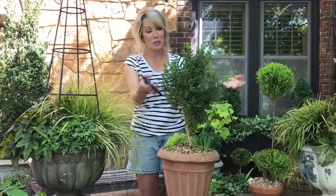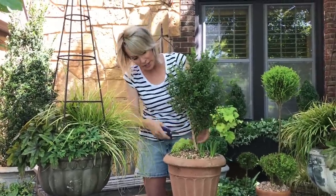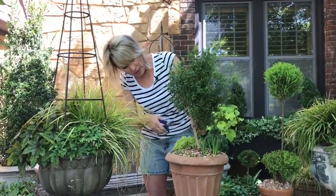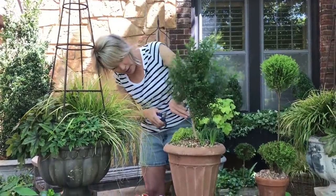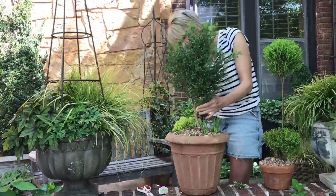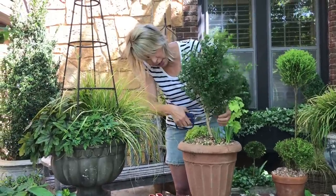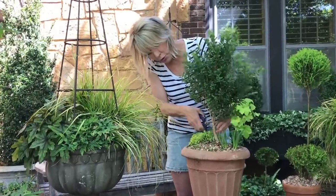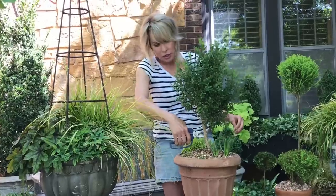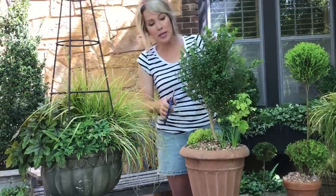This is going to be what's called a lollipop form — like a sucker. There's going to be a spherical shape on top and then here is the trunk. I'm just removing those bottom branches, exposing the stem and trunk, and I'm trying to get as close as I can to the trunk itself so I don't have too many little nubs, because I want it to look as refined as possible.